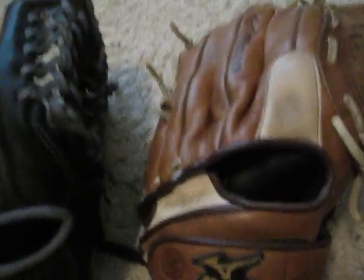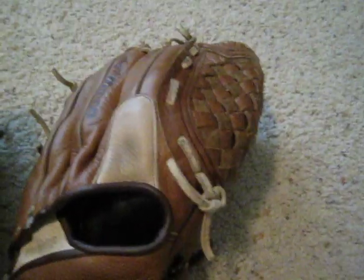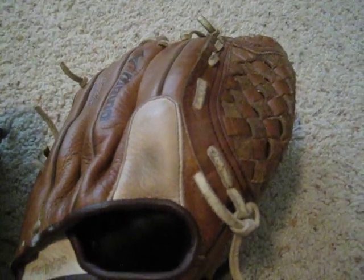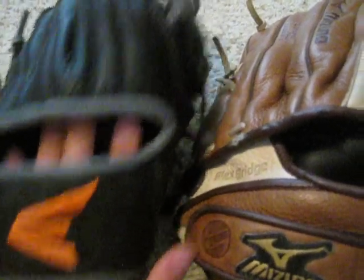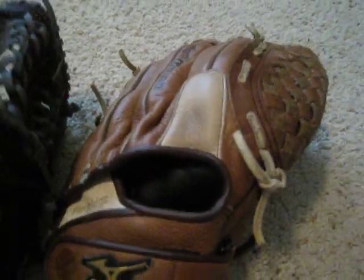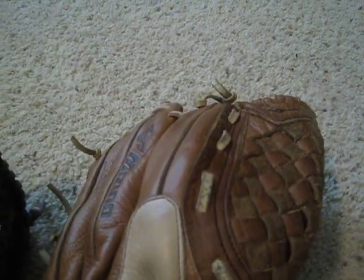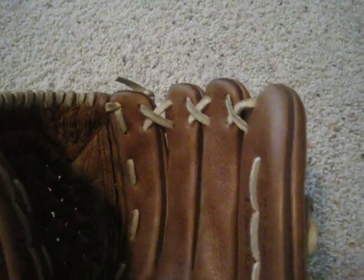Three minutes into the video, we get to the similarities. Both of these gloves have an open-hand design. If I put my hand in there, you can see all my hand — same with this one. Open hand. And honestly, there aren't that many similarities. That's pretty much the only similarity.